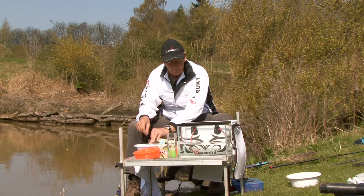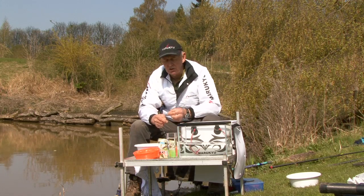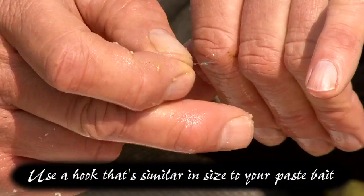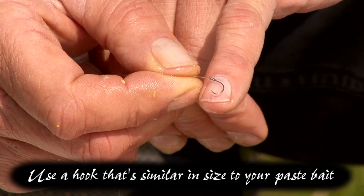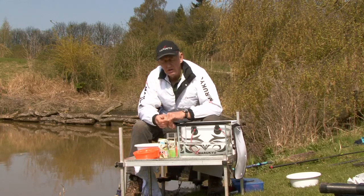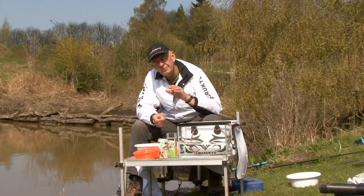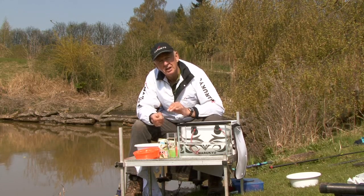Working with a wet hand, we're ready to go. Always use a hook that's proportionate to the size of the paste you're going to use. At this time of year, with the water still quite cold, I'm going to use a piece of paste about as big as my little fingernail. If you're going to use a piece that size, don't use a size 18 hook. Use a hook good enough to hold that piece of paste, and don't use a very heavy hook. This is precision bait — it's scientifically developed and will sink very slowly, compensating for the weight of the hook anyway.